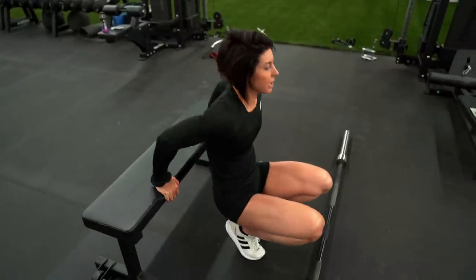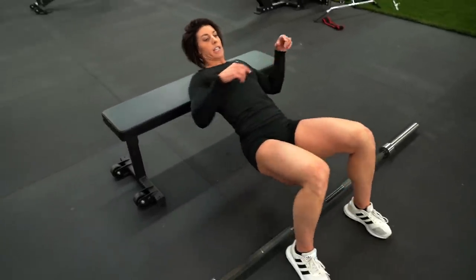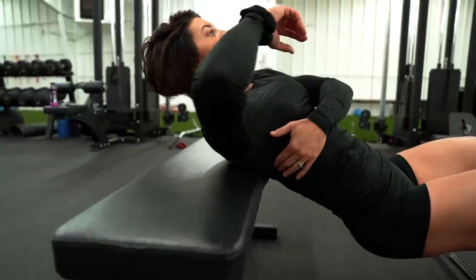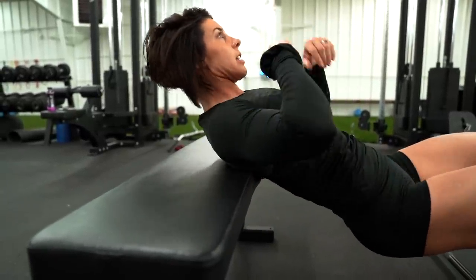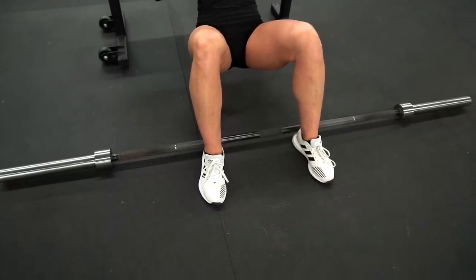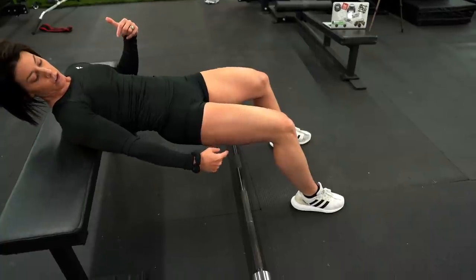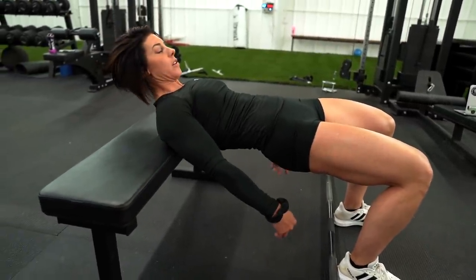Let's go through basic hip thrusts. A lot of times I see people where only their upper back is on the bench — I want you to inch yourself up so the bottom of the bench rests just under where your scapulas are, basically right in the middle of your lats. For feet placement, do a couple of test runs: at the top of your thrust, your shins should be vertical. If they're not — if you're pushing away — inch your feet back so at the top they're vertical straight up and down.